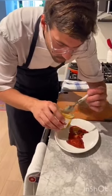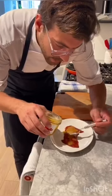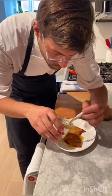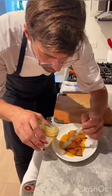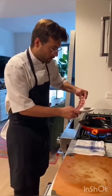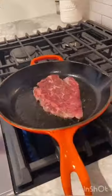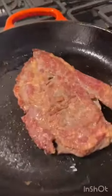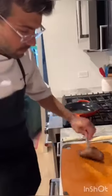Now we are going to put the dressing on top of the piquillos so they can absorb all the flavors. Once the pan is really hot, you can put the meat to sear. For me, I prefer the meat medium.